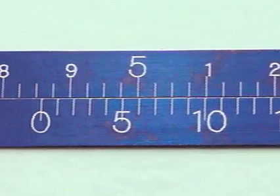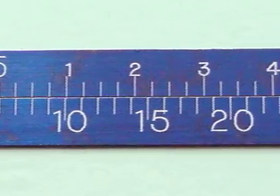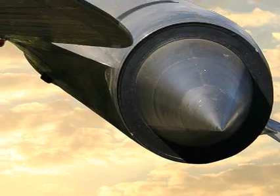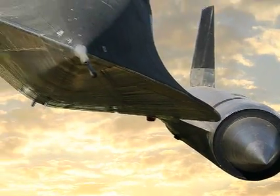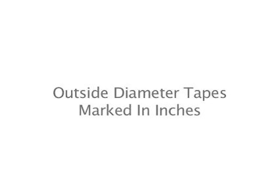Thank you for your interest in PI Tape Precision Diameter Measuring Tapes. The following video will instruct you on the proper care and methodology to ensure accurate readings. These instructions are for the use of outside diameter tapes marked in inches.